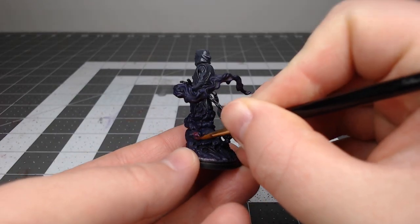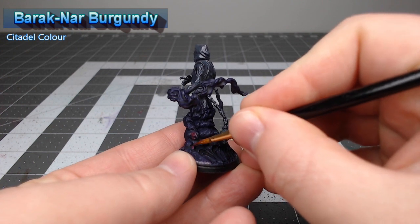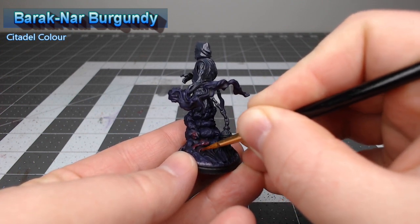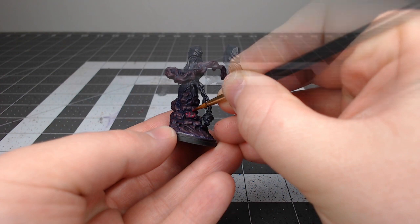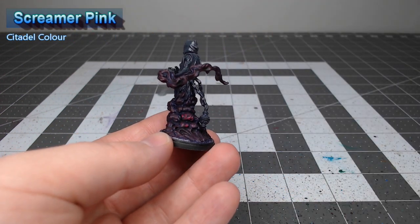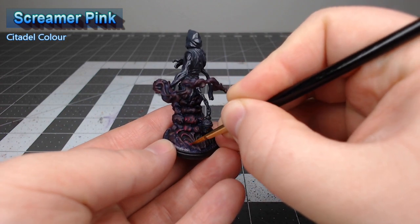After that shade has been allowed to dry we're gonna take Barak-Nar Burgundy and we're going to layer this over all of the raised surfaces of the smoke. We're then going to do an additional layer of highlighting using Screamer Pink, focusing only on the edges and ridges that are the most raised and anywhere we want the color to be the brightest.